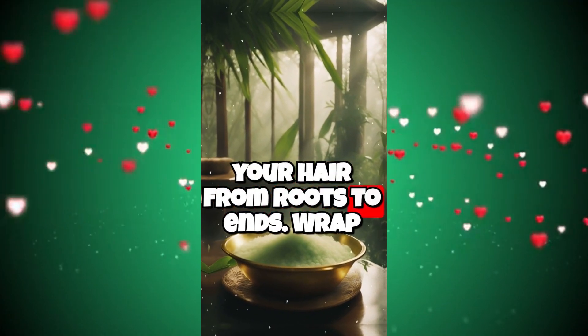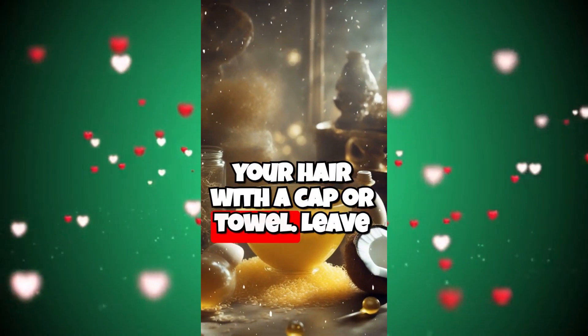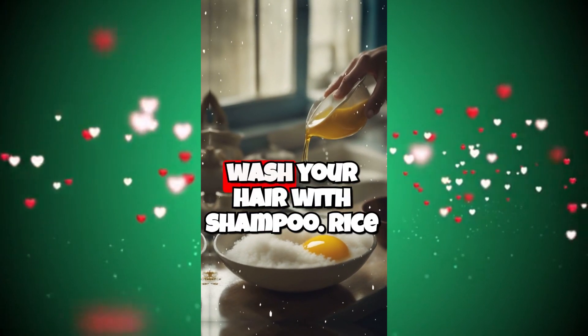Apply the mask to your hair from roots to ends. Wrap your hair with a cap or towel. Leave the mask on for 30-60 minutes. Then wash your hair with shampoo.